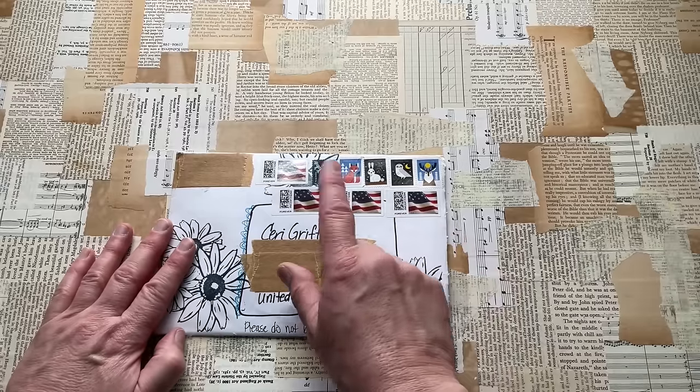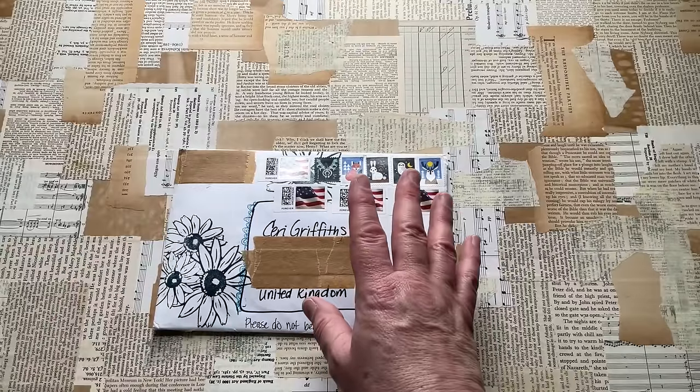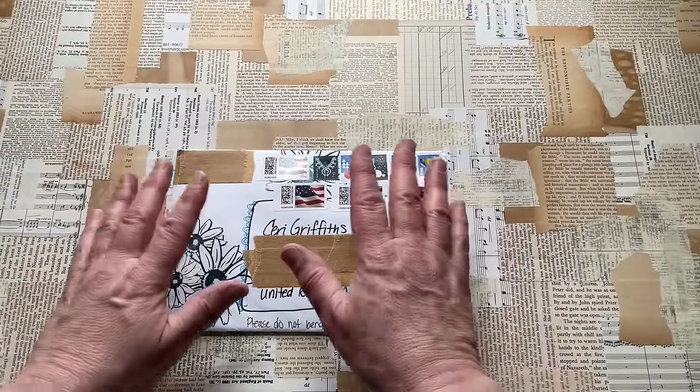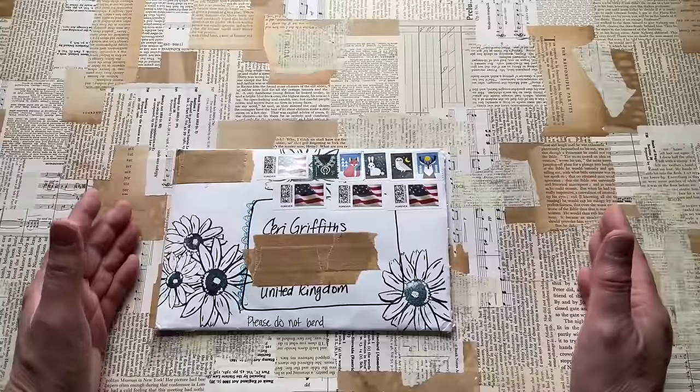Darcy was actually making a no-sew envelope journal yesterday, and it intrigued me. I thought, you know what, I might give that a go. I've got a feeling Darcy made it look easy. But with my attempts of trying to free my creativity and art up, I think I'm going to have a go at that. So I'm not going to make this a video series.